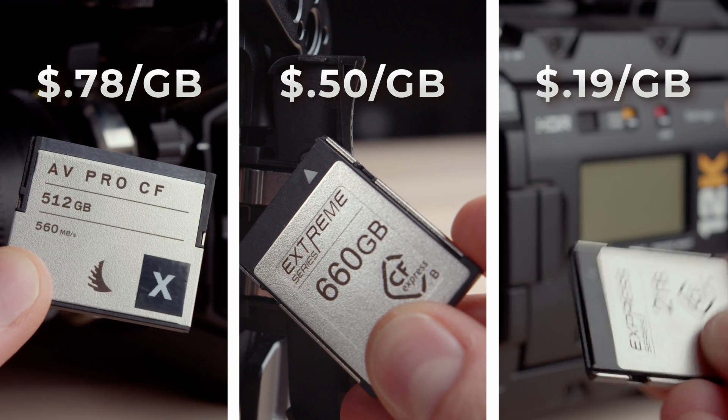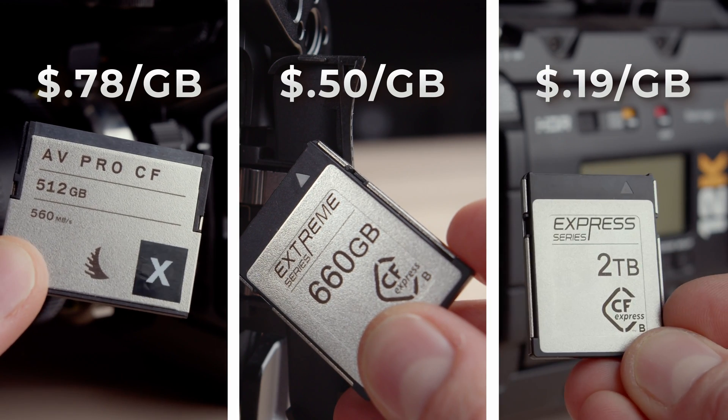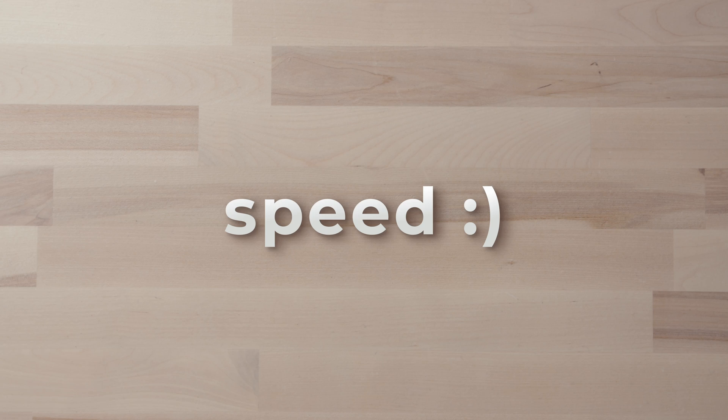CFexpress Type B is much cheaper than CFast in terms of price per gigabyte, and you especially start to see those savings when you jump into the one terabyte and two terabyte cards. The second advantage is speed — the speeds on CFexpress Type B cards in general are lightning fast, way faster than any CFast cards out there, and they're going to keep up with basically any resolution or codec you throw at them.